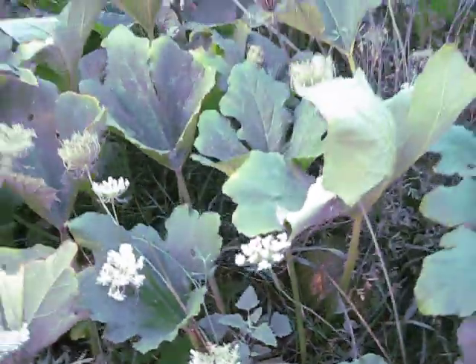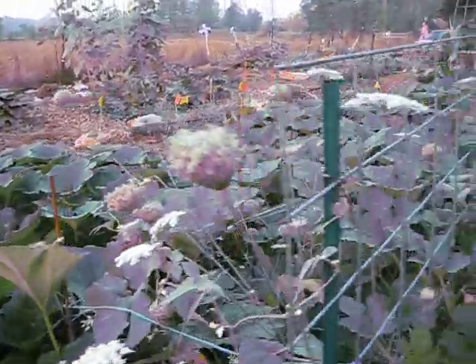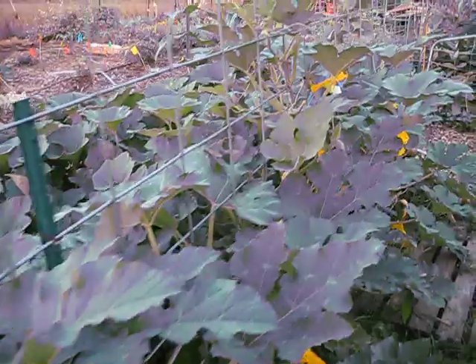This is actually a pie pumpkin plant. So it grew out of the compost that I threw.